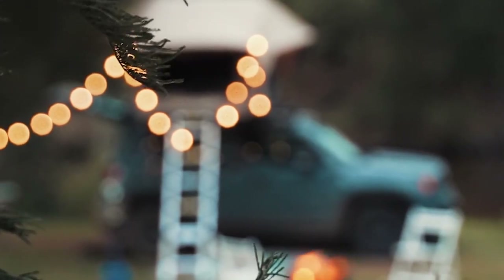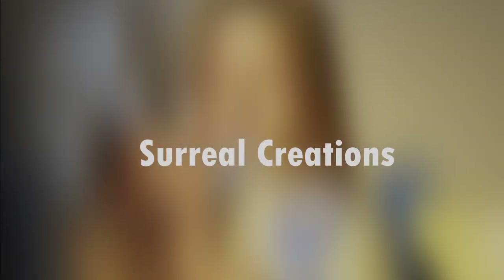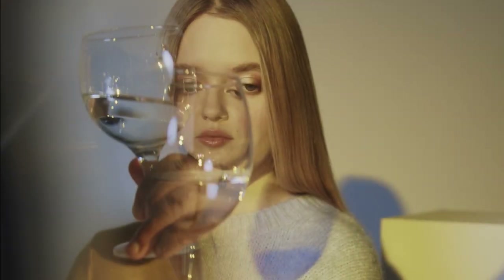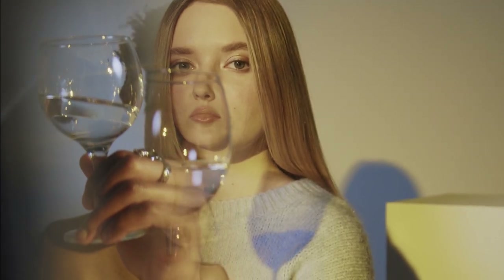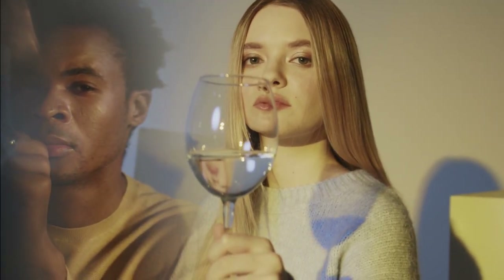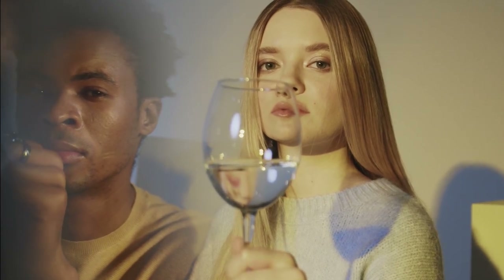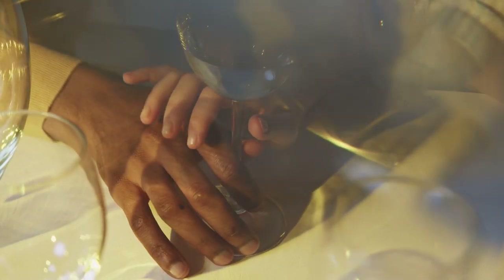Create unique and surreal images with double exposures by combining two exposures into a single frame for an ethereal effect. Think of a portrait overlaid with a cityscape, or a flower blooming from someone's head. Experiment with blending modes and contrasting elements. Double exposures are about pushing creative boundaries — blend images and create surreal masterpieces.